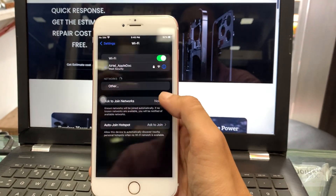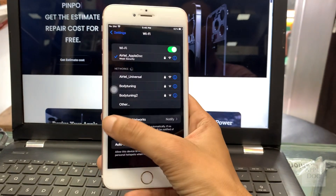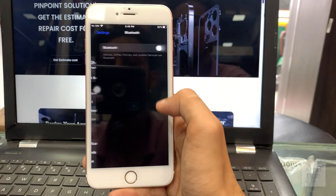If you are having any issues with your Apple device and cannot visit our store, you can also use our mail-in service. The details are in the description.